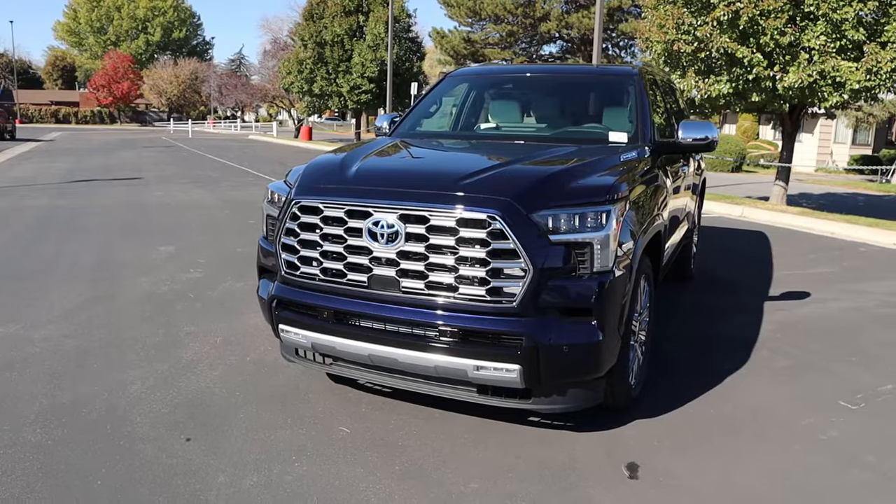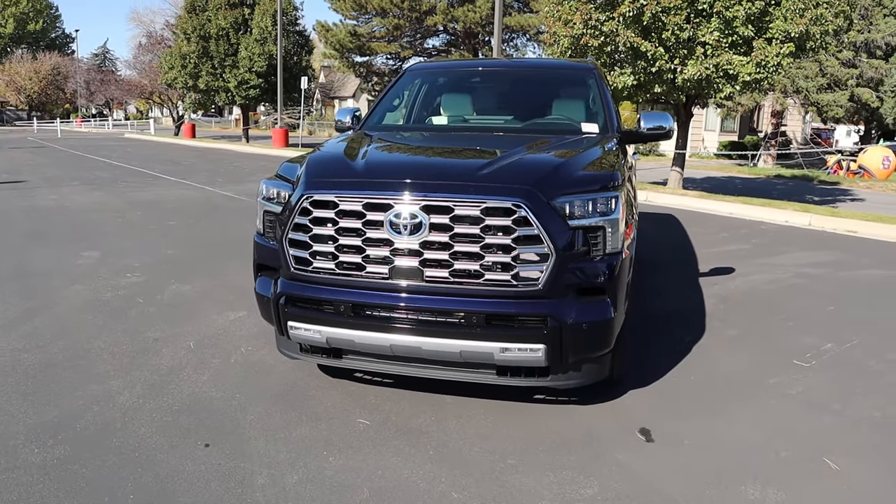Hey everyone, it's Ben Hardy here and in today's video I'm going to be reviewing the Toyota Sequoia Capstone. Before we get into this video, I want to give a huge shout out and thank you to the Lerch Miller Toyota here in Murray, Utah for giving me some time with this Sequoia.